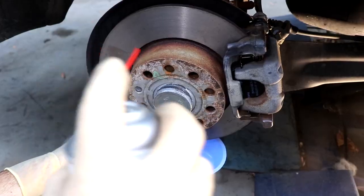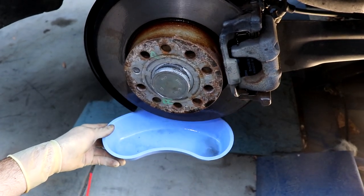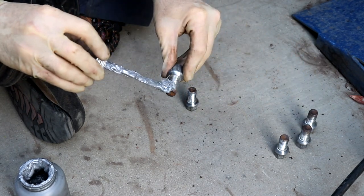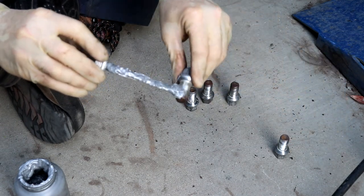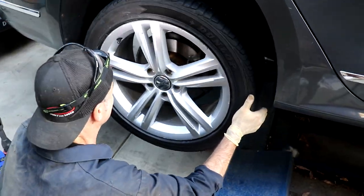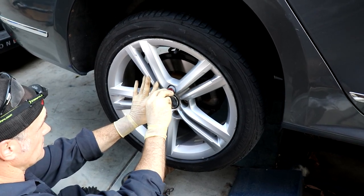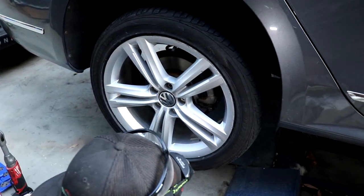Quick spray of brake clean. I like to use anti-seize on the lugs — as you remember when they came off, a couple were really corroded and stuck. This is an easy way to never have that problem in the future. Just give each lug a quick little application and we can put the wheel back on. Once you get one started, the wheel will sit there and you can get the rest on.